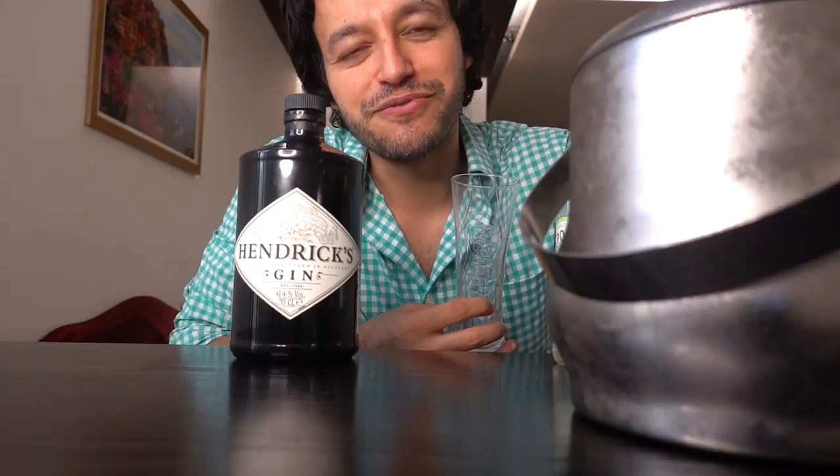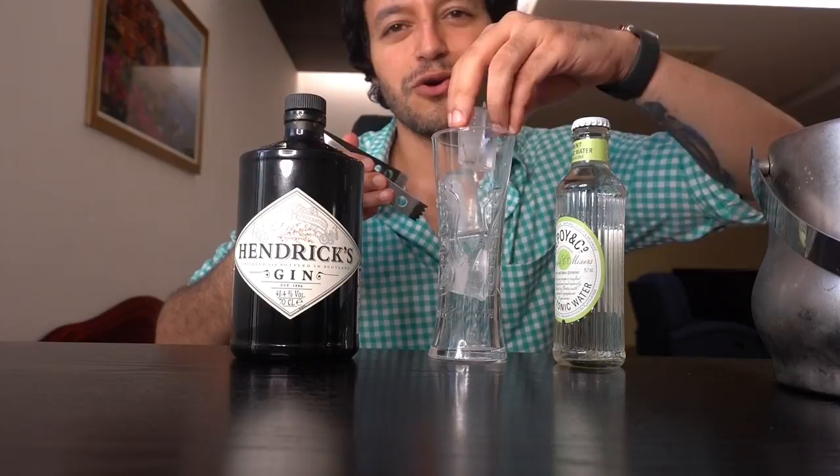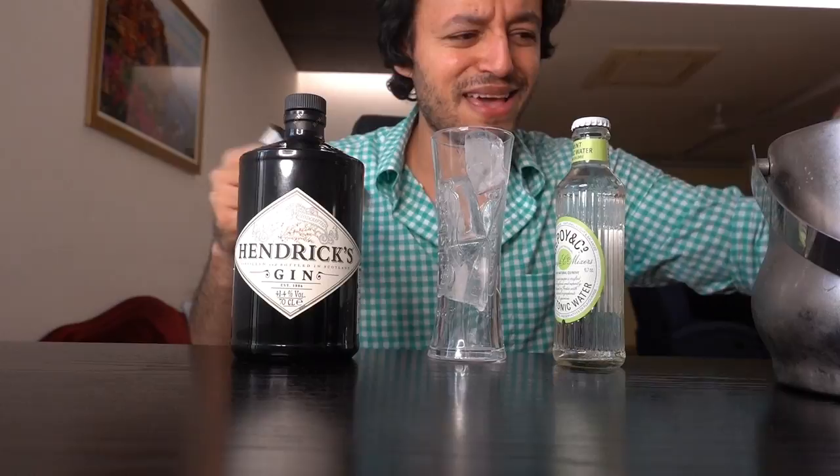I have a Carlsberg tall glass and I have a bunch of ice. So let's get this started. I'm just getting into this entire gin space and it's pretty exciting actually. I'm just going by what people talk about because I don't know much about gin, so I'm just going by what people say.